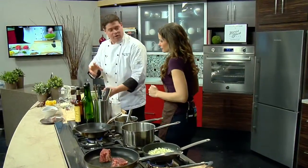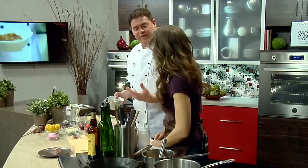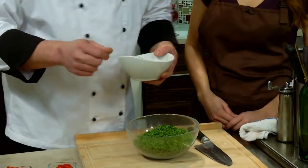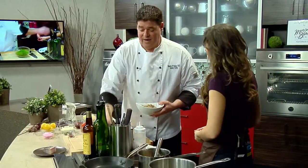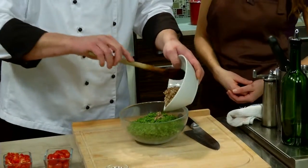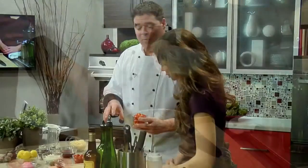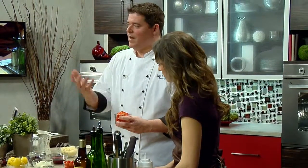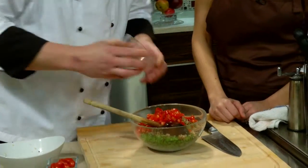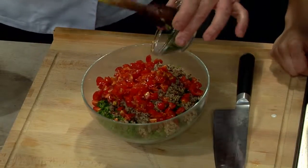We're going to come over here and actually start our tabbouleh. We're going to go untraditional with this — we're going to take some quinoa as opposed to bulgur wheat. It's gluten-free that way, which is a big buzzword these days, especially because people have celiac issues. We're going to add our quinoa and parsley. A Lebanese friend always tells me it's not a bulgur salad — it's a parsley salad with bulgur. You rarely see it made correctly.